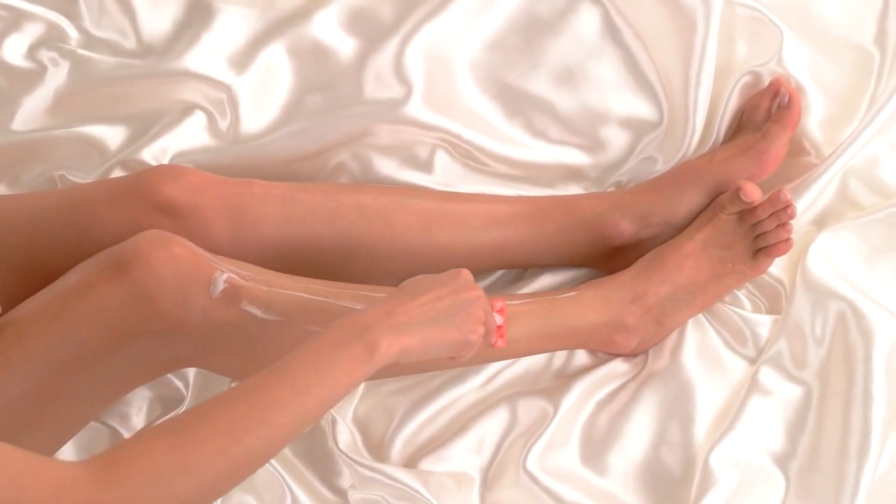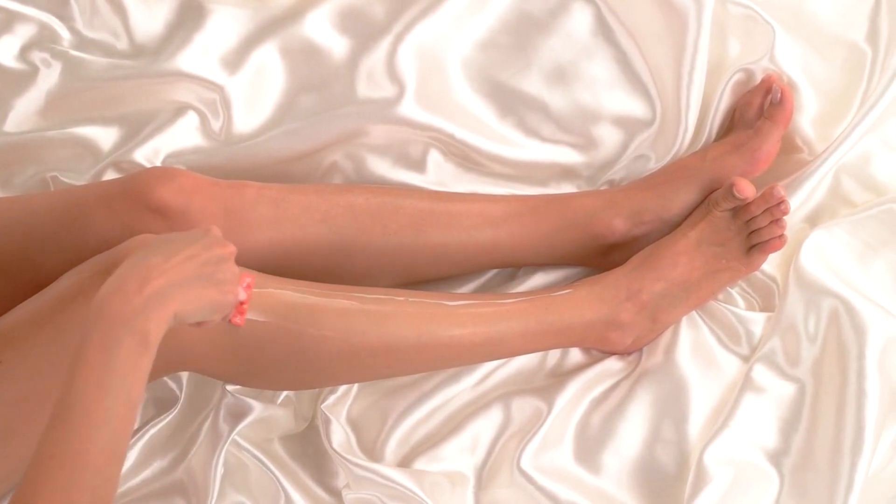Strawberry skin, or those dark spots and pores that resemble the seeds on a strawberry, can be frustrating. These often appear after shaving due to clogged pores, ingrown hairs, or dry skin. Today, I'll share with you some effective methods and unique hacks to achieve smooth, flawless legs.